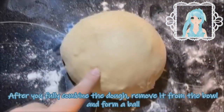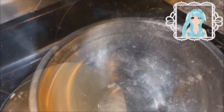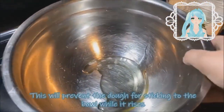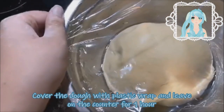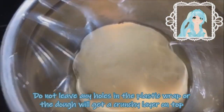Once all the dough is combined, you're going to form it into a nice ball. You're going to need to coat your clean bowl with cooking spray, vegetable oil, or butter — this will prevent the dough from sticking to the bowl while it rises. Cover the dough with plastic wrap and leave it on the counter for an hour.